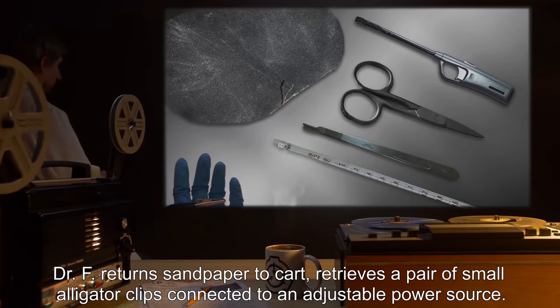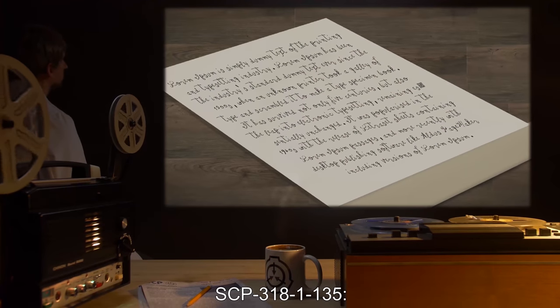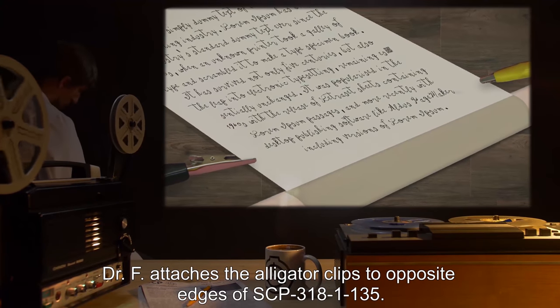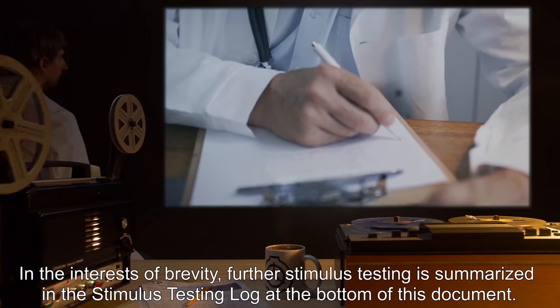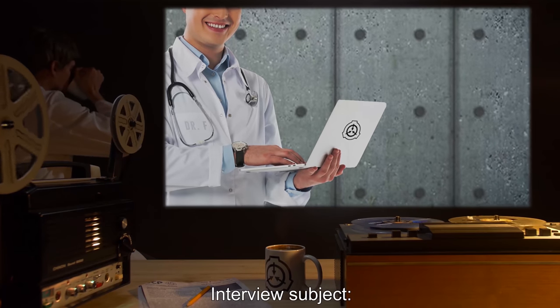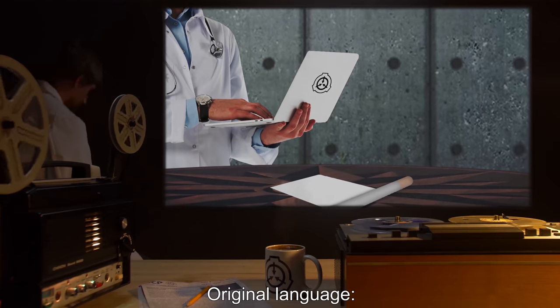Dr. F: Please describe the sensation you just experienced. SCP-3181-135: Rub that [expletive expunged] sandpaper on your [expletive expunged] and tell me how it feels. Dr. F returns sandpaper to cart and retrieves a pair of small alligator clips connected to an adjustable power source. Dr. F: Subject compares sensation to application of sandpaper to genital area. SCP-3181-135: It's an expression, you sick [expletive expunged]. Dr. F attaches the alligator clips to opposite edges of SCP-3181-135. Note: in the interests of brevity, further stimulus testing is summarized in the stimulus testing log at the bottom of this document. End log.